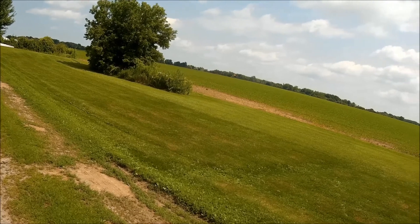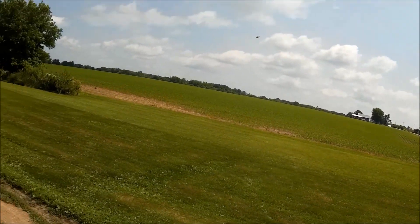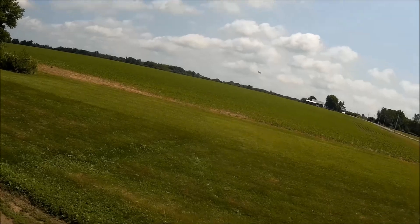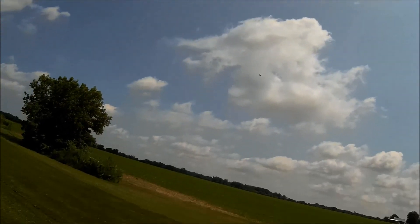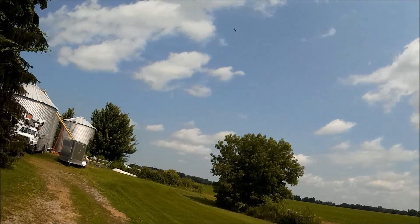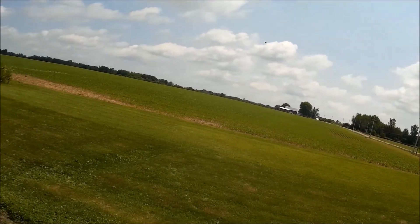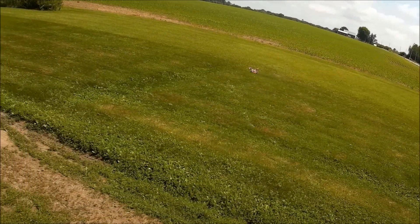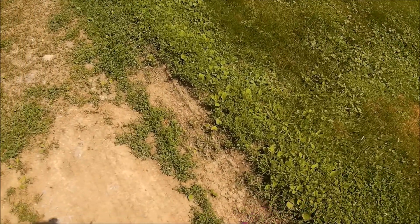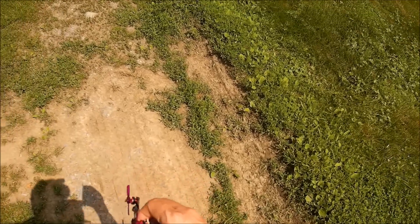It accelerates real quick, but it's kind of slow. I'll definitely be sticking with the 66mm for sure. I guess it's just the smaller form factor that makes these so popular. The motors are kind of hot too — just hotter than they are with the other props.